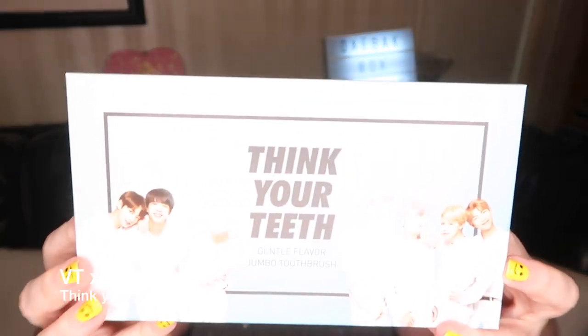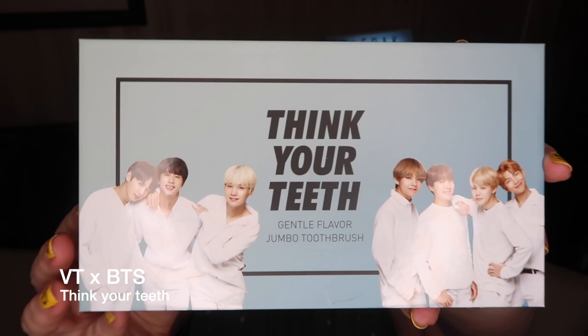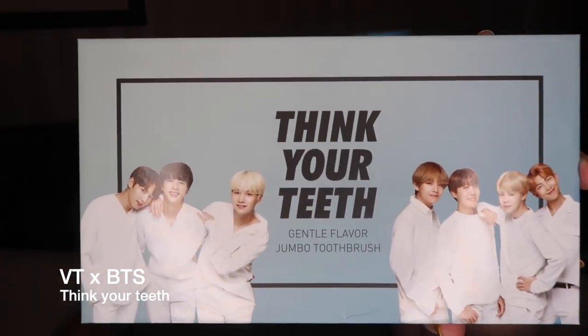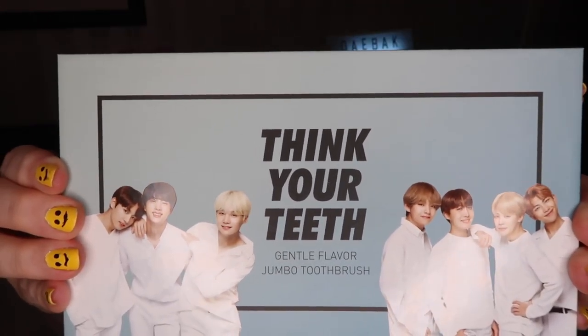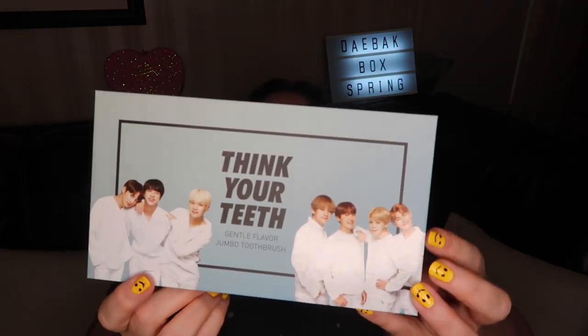The first thing I see here is BTS's beautiful faces. The beautiful faces of BTS are here to make me think of my teeth. Thoughts of your teeth and protecting our Earth drove the creation of this unique toothbrush that has an eco-friendly handle to fit your grip and soft wide bristles to thoroughly clean your teeth. It is gentle flavored. Is it rude to wonder which one of these boys the toothpaste tastes like?